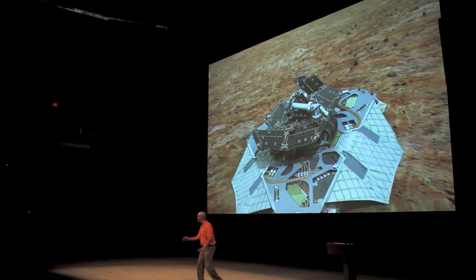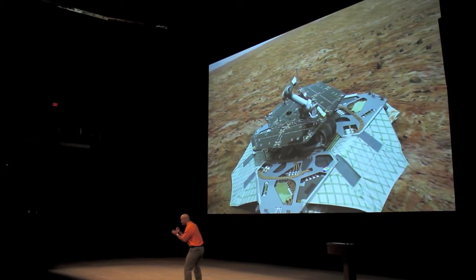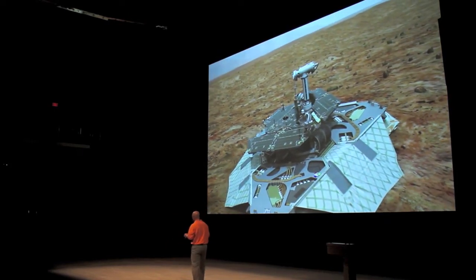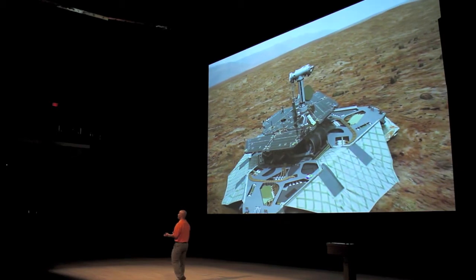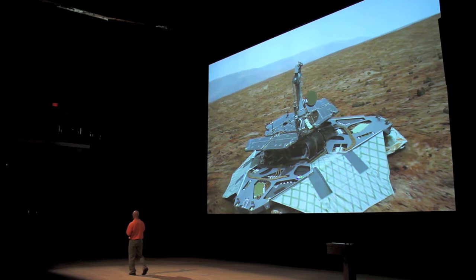I must have seen this a thousand times, but every time I see those solar panels open, I'm really excited. It's going to work. Once we get the solar panels open, we're starting to make power for the vehicle. We're going to pull up what we call our pad cam mast — that's the eyes of the vehicle. That helps us see.